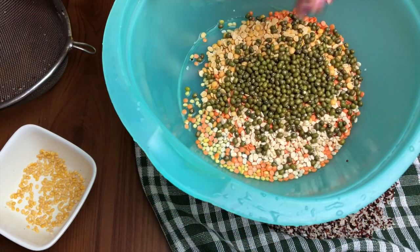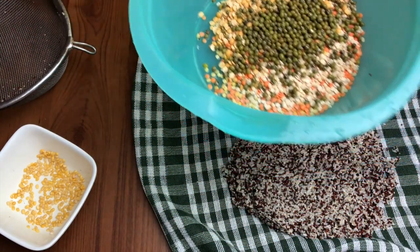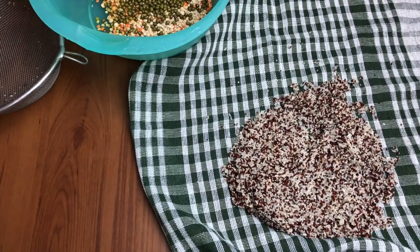You can dry them under the fan for some time. After that we will roast them to make sure there is no water at all before grinding.